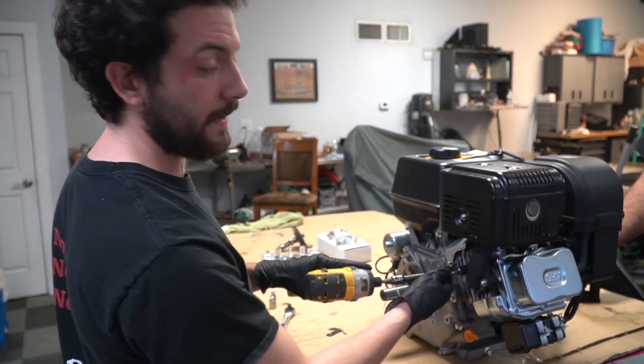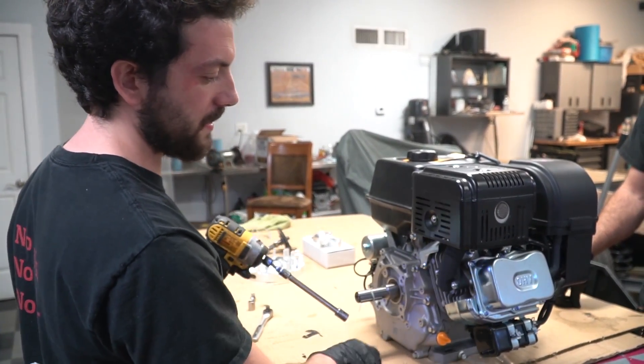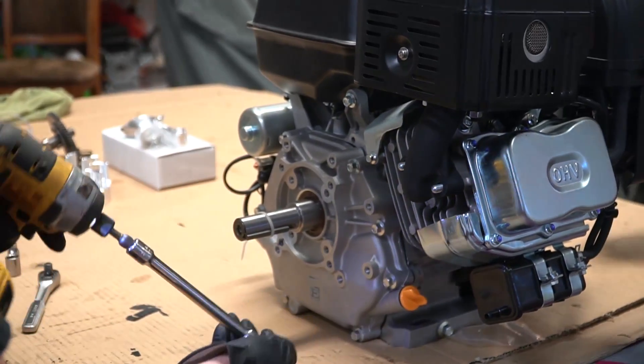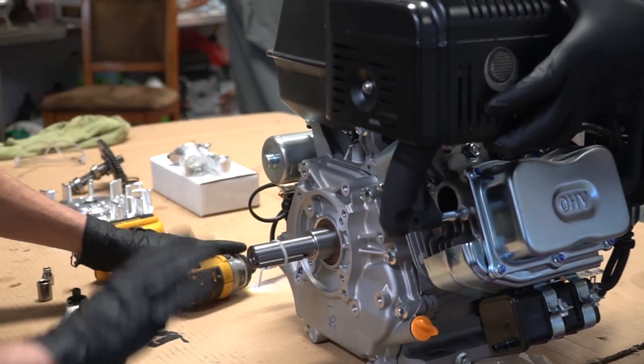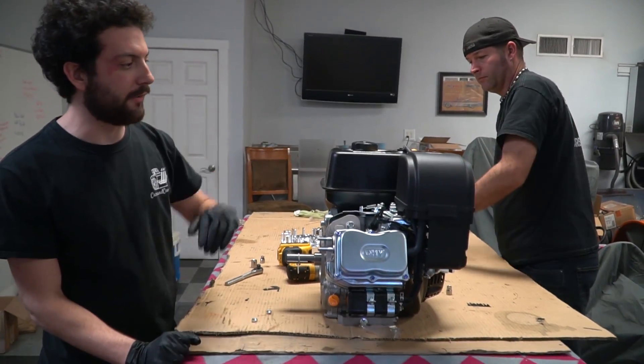As you can see, this engine's never even been fired — still got all the stickers on it. But we're just getting right into it. We're also going to be replacing the muffler with a GoPowerSports header and a new air filter.